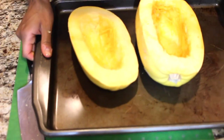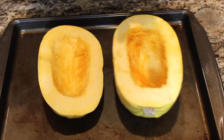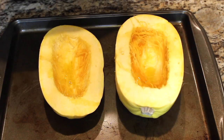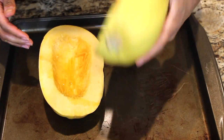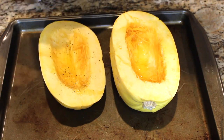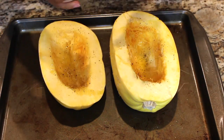Make sure you're preheating your oven, 375 to 400 degrees. We're going to add a little bit of olive oil, some pepper, some salt, and also some garlic powder because I'm obsessed with garlic. Then we're going to flip the squash flesh-side down and let it cook for an hour.